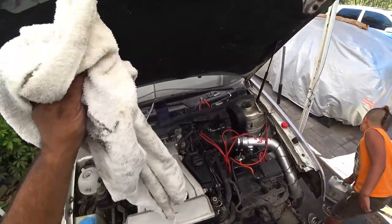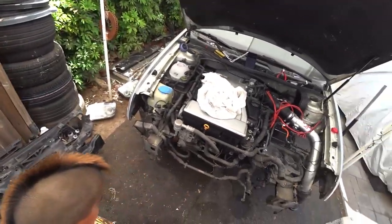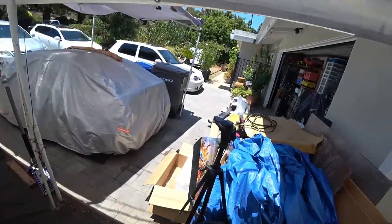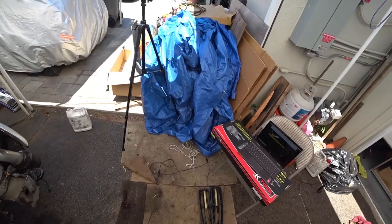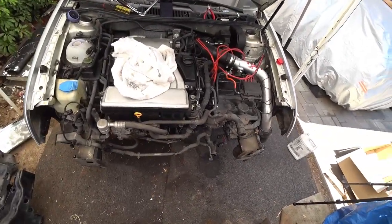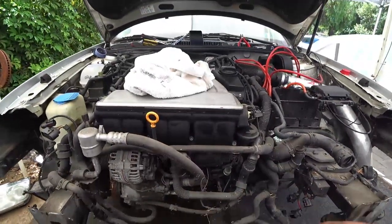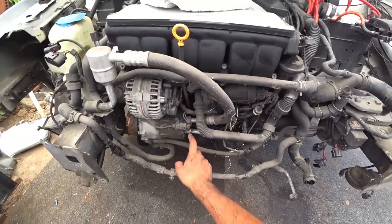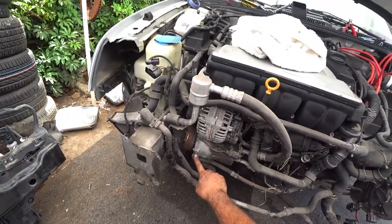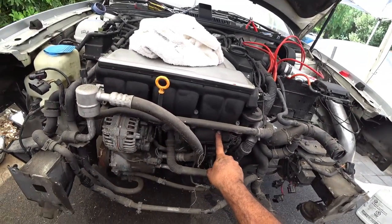We're going to give you guys an inspection of the front end so you guys can see that. Down here in front of the engine bay, you have obviously your AC lines — one and two lines. Your power steering pump. Your AC compressor. Your alternator. Your secondary air injection pump right here.